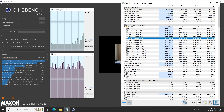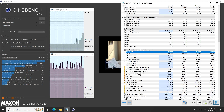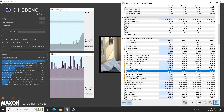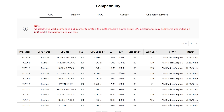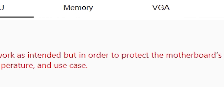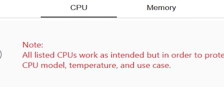Looking through MSI's BIOS update list, they've released quite a number of updates for this board, and a few correct memory compatibility — so this definitely wasn't an isolated incident. After we fixed that, we did some tests. First with the default BIOS that came with the board, and this was throttling the CPU at a hard 90 watts — not running at the highest specs for any of the CPUs listed on their website. This is very misleading, as Hardware Unboxed have pointed out with cheaper ASRock motherboards in the past. MSI lists an interesting clause: "Note: all listed CPUs work as intended, but in order to protect the motherboard's power circuit, CPU performance may be lowered depending on CPU model, temperature, and use case."